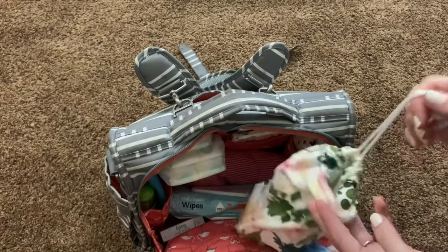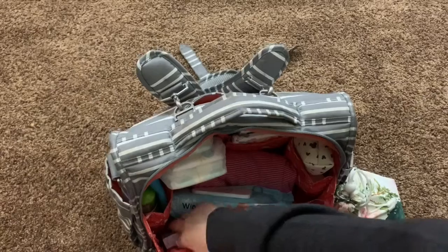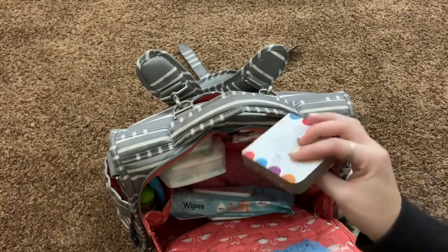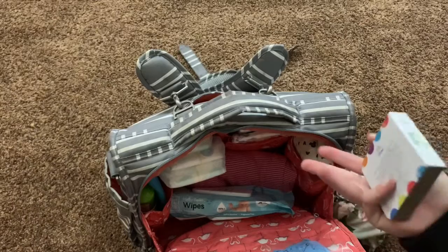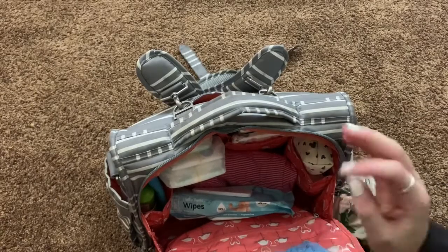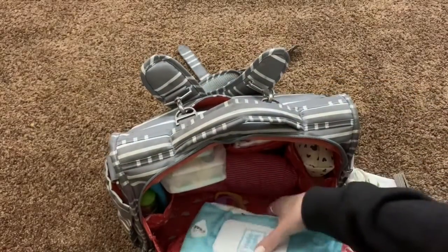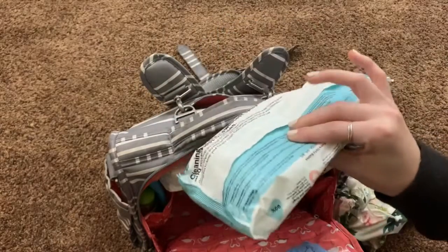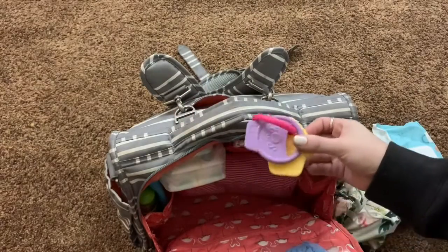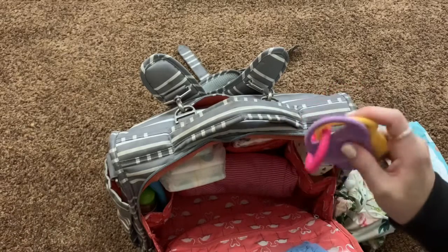Sometimes I'll throw a couple of extra toys in here if I know we're going to a doctor's appointment or whatever. She has a little board book in here — these fit perfectly, though she's kind of grown out of this stage. Honestly I usually just turn on a movie on my phone, which entertains her the longest. She's been really into her sticker book lately so I'll set that in the back. I also keep a pack of Hello Bella wipes — my favorite for the diaper bag because the packages are really slim. And I try to keep a little teether or rattle toy for Emma since she's at the age where she wants something to play with.